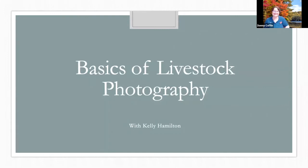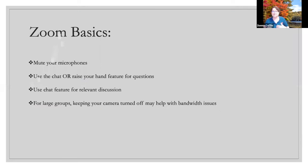Let's get started on the basics. For such a small group, you don't have to worry about muting your microphones. Please use chat, speak in, or use the raise your hand feature if you have questions. I did originally do this presentation for 4-Hers covering a variety of animals, so some slides aren't strictly beef animals, but they'll give examples of what I'm talking about.